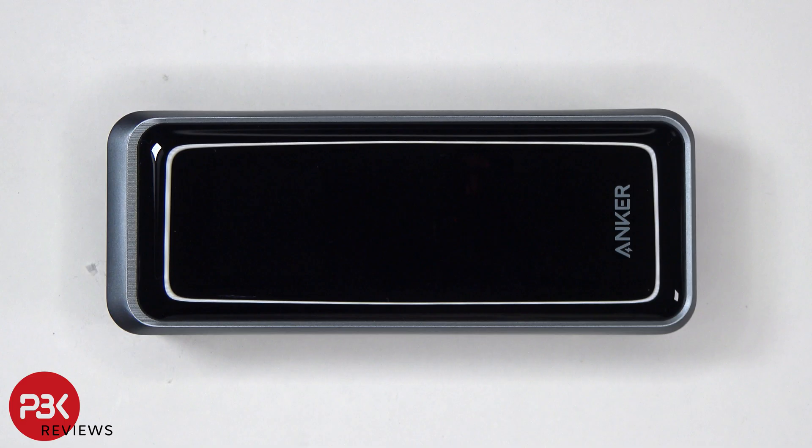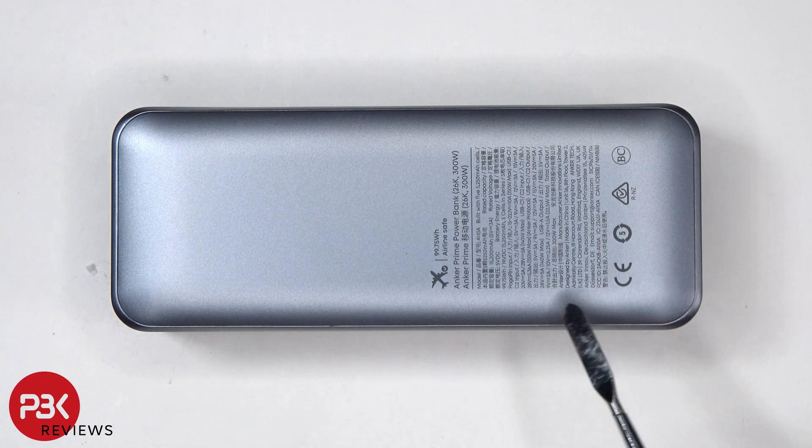Now let's go ahead and take this apart and have a look inside. To start off, the back plate or cover needs to be pried off.